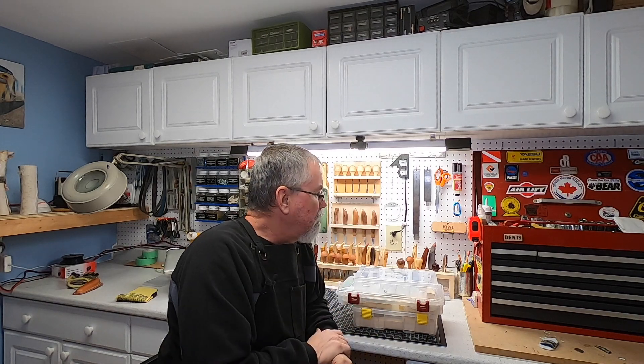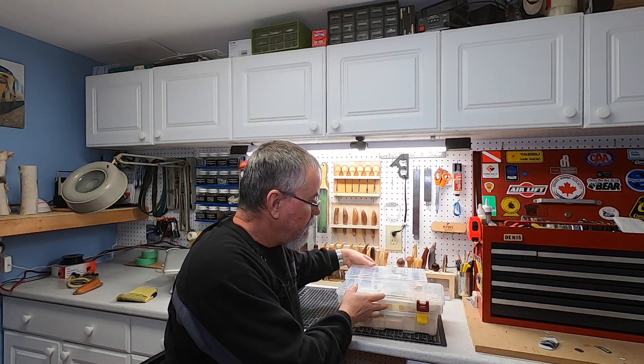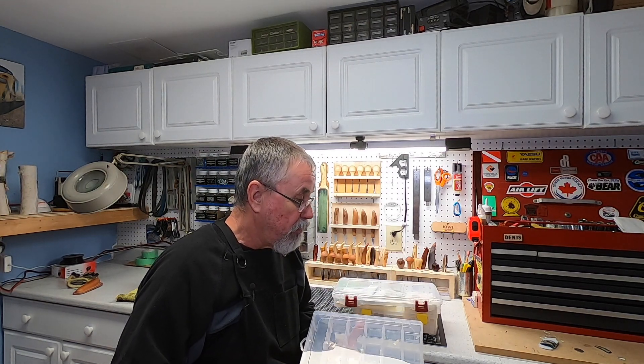Hey, it's Dennis here. Welcome back to the shop. Not everybody has a full room they can dedicate to wood carving. When I go to the cottage I don't have a full room, so I carry my stuff back and forth. When I go to classes I bring a little grab bag. I've got some storage containers here to show you what it's all about.